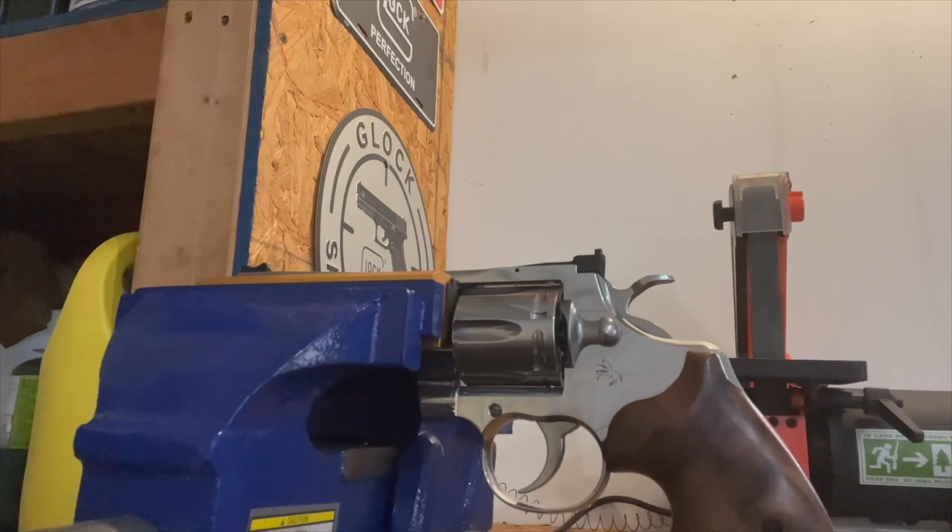There really isn't much to doing the sights on these. I hope you enjoyed the video and got your sights installed. Until next time, peace out.